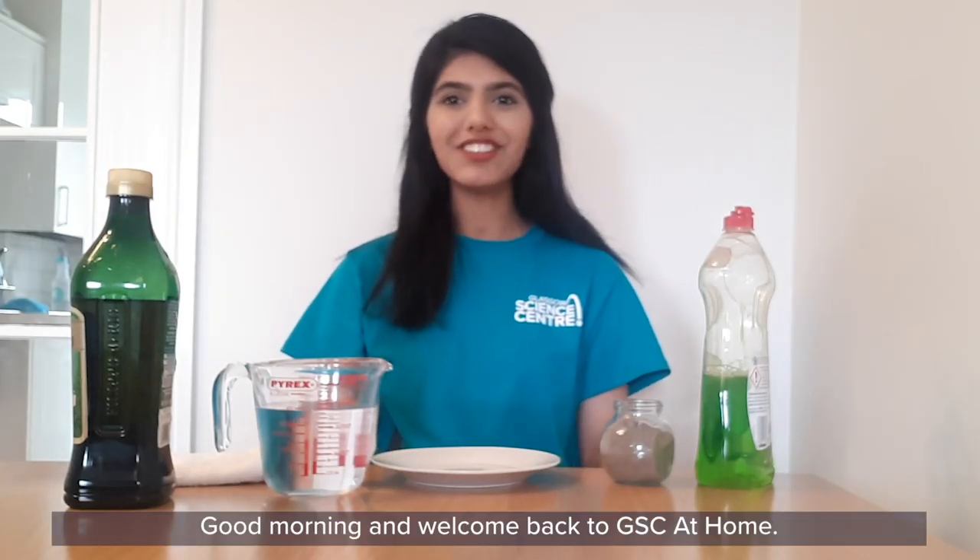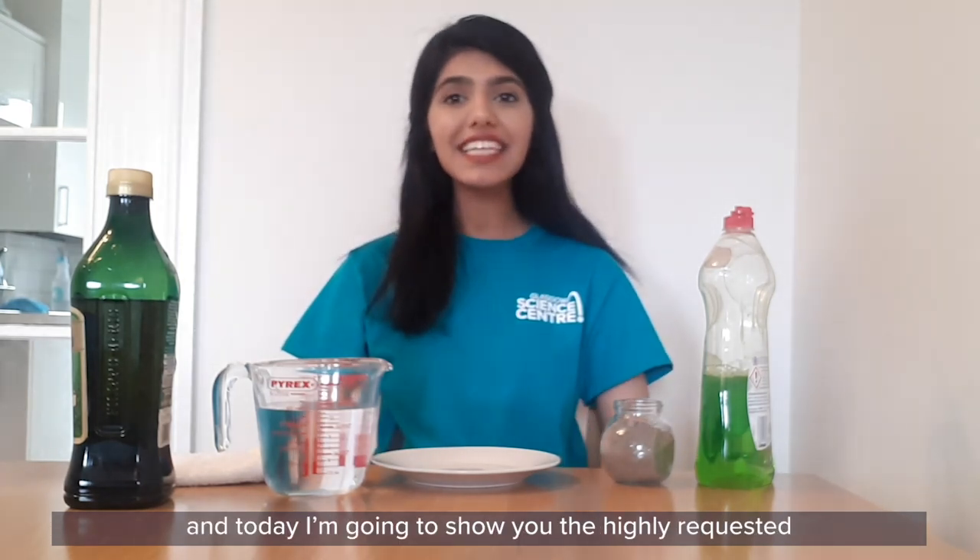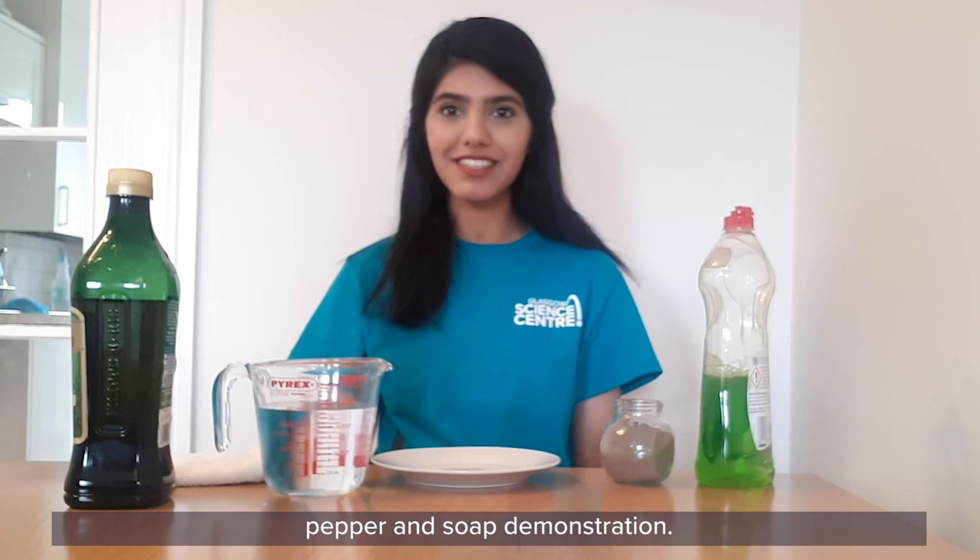Good morning and welcome back to GST At Home. My name is Sabah and today I'm going to show you the highly requested pepper and soap demonstration.